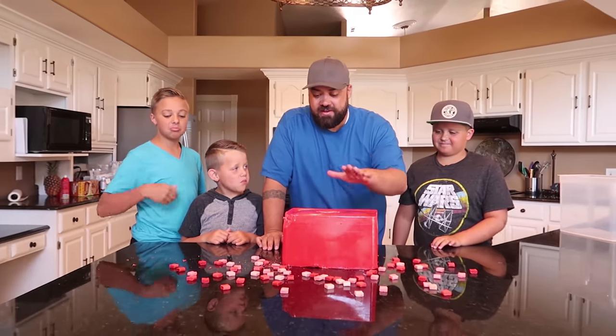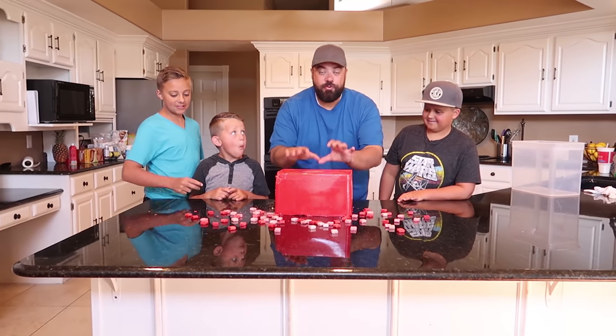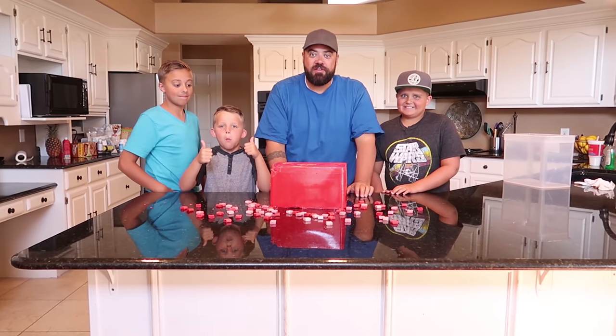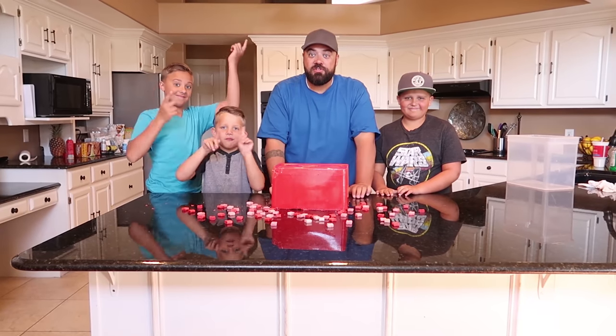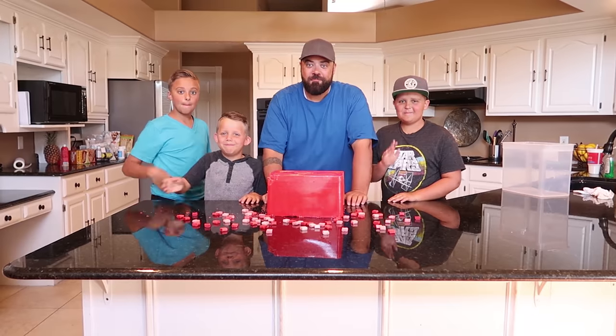A giant Starburst candy in real life - we made it! These are the real deal. This is 3,000 Starburst candies all melted into one giant Starburst. Thanks so much for watching our videos and subscribing, you guys. Love you so much! Click anywhere on the screen to subscribe if you haven't already, or watch more videos. We'll see you guys next time - bye bye!